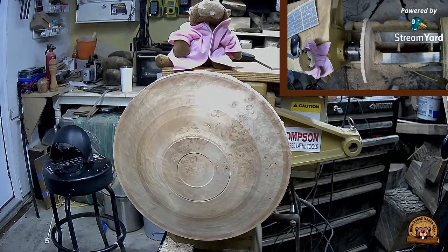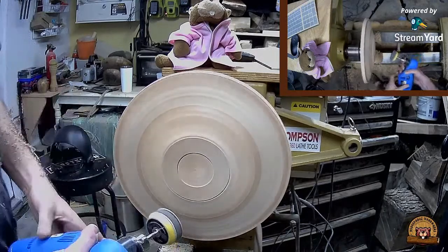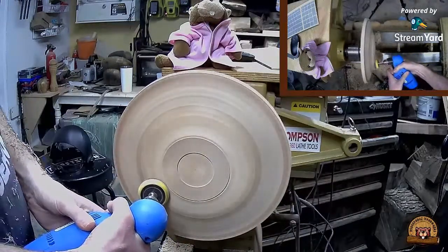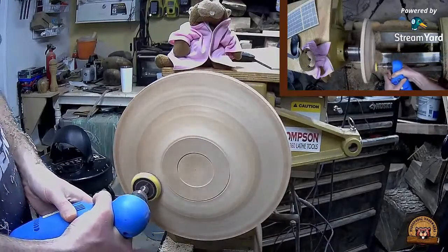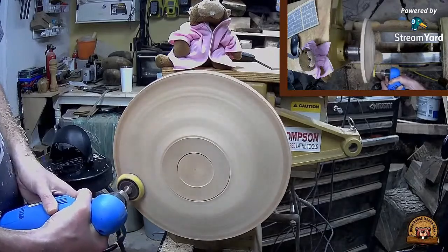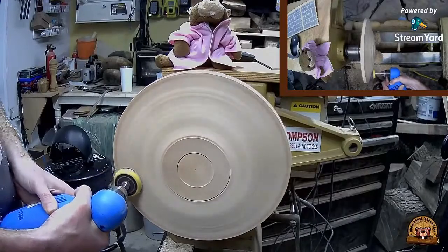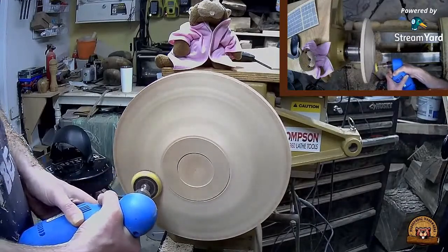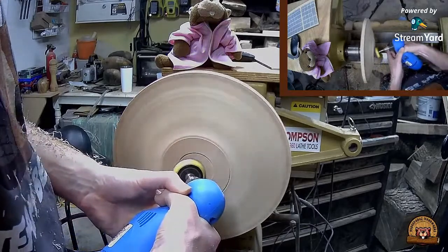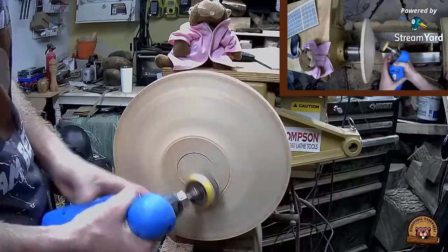I'm going to go ahead and start with 100 grit - actually I'm going to do 80 grit real quick. Sounds like Darth Vader has joined us for the evening of sanding.